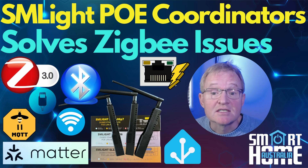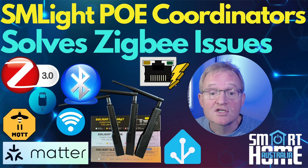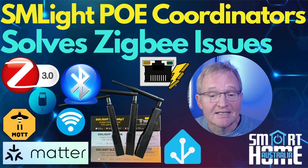Welcome to the channel. Today we're going to be looking at a range of power over ethernet ZigBee coordinators from SM Lite and how they can replace your existing ZigBee coordinator to strengthen your network, so you get maximum coverage across your home and avoid devices dropping off your network. We'll also have a giveaway for an SL-ZB06 PoE coordinator, limited to the Australian audience. Details later in the video.